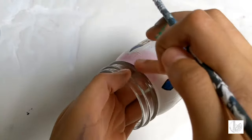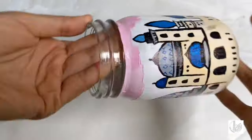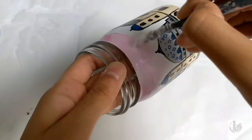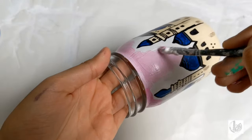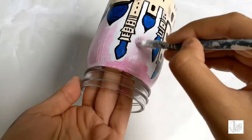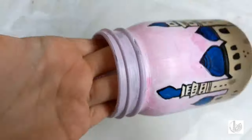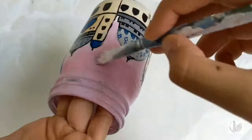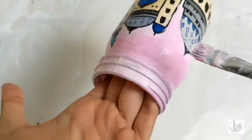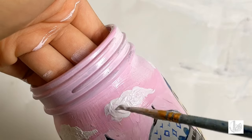Paint the sky by using dark pink and white as shown. The area of the jar that wasn't previously painted, paint that using the same colour as well. Then using a thin brush in a circular motion, add white paint to the sky to form clouds.